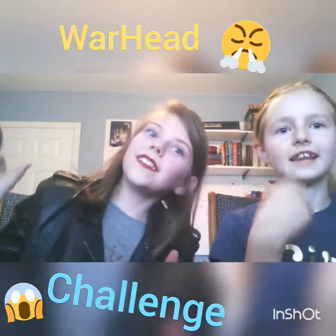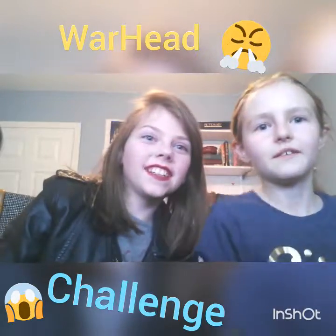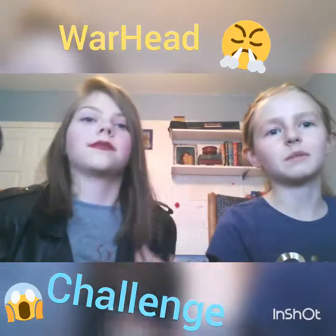Hey guys, it's Keegan and Ava Johnson. Make sure to go subscribe to her channel, which is Ava Johnson. I'll leave the link down below.